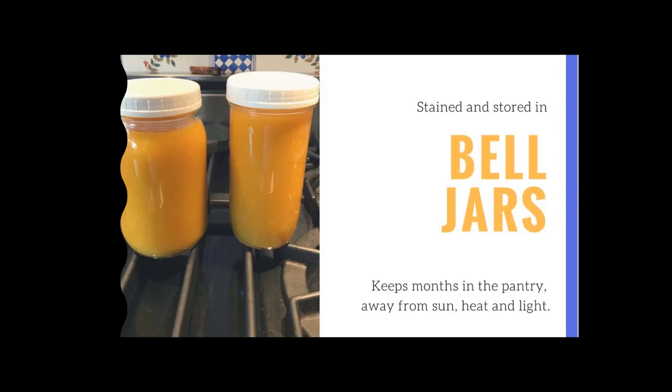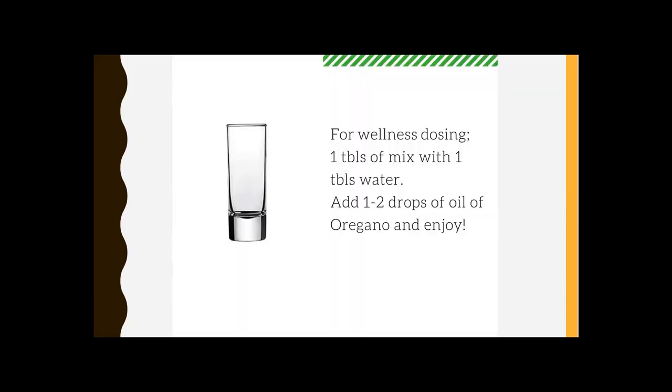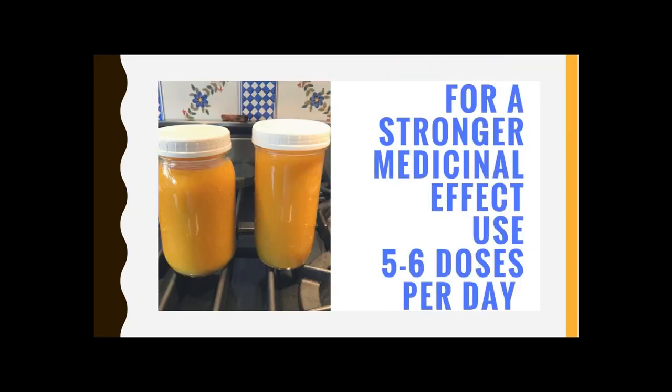For dosing: we use little shot glasses. For general wellness, take a tablespoon of water with a tablespoon of the natural antibiotic mix and one to two drops of oil of oregano. Oil of oregano is strong tasting, so start with one drop until you're familiar with how your body responds. If you're using this for stronger purposes — internal yeast infections, gastrointestinal disturbance, upper respiratory tract infections, sinus infections, or ear infections, which are the types of things we use it for in the clinic — you would want to take more than one shot per day.